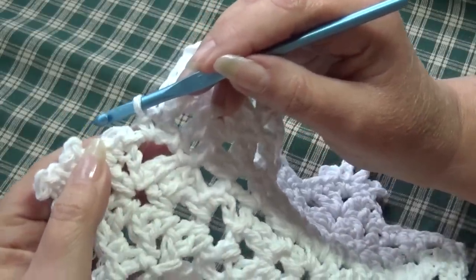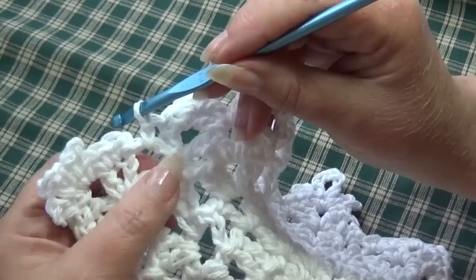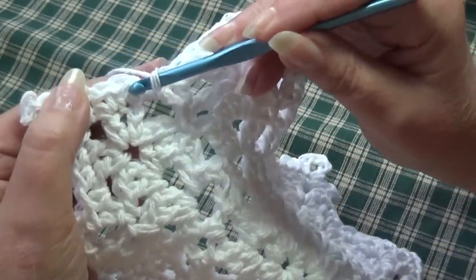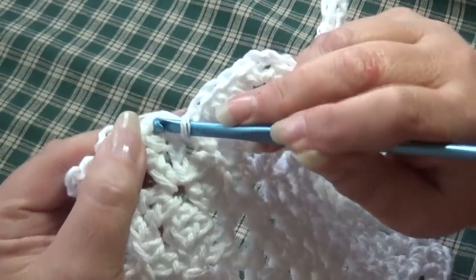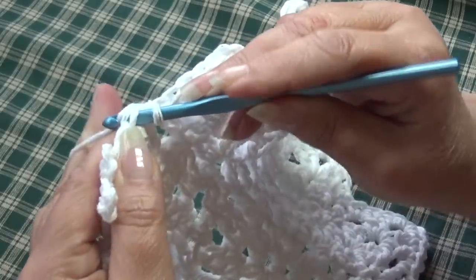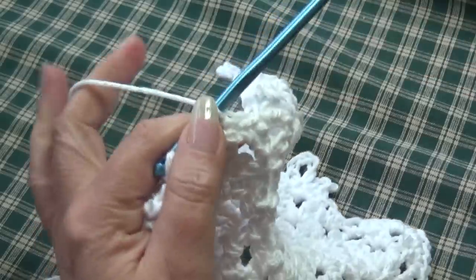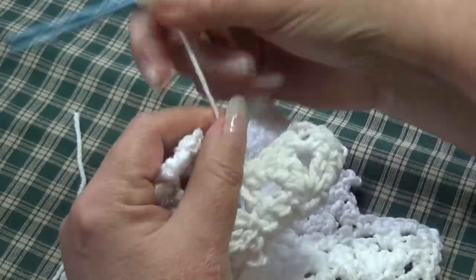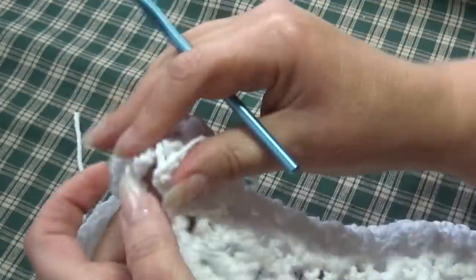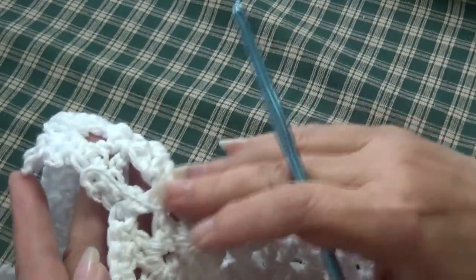At the end of round 7, you should have ended with a single crochet into the ending chain 2 space. Join with a slip stitch into the top of the beginning single crochet — insert your hook, yarn over, pull through, and pull through the loop. Fasten off and weave the end in on the back of your work using a yarn needle, working down through the stitches.